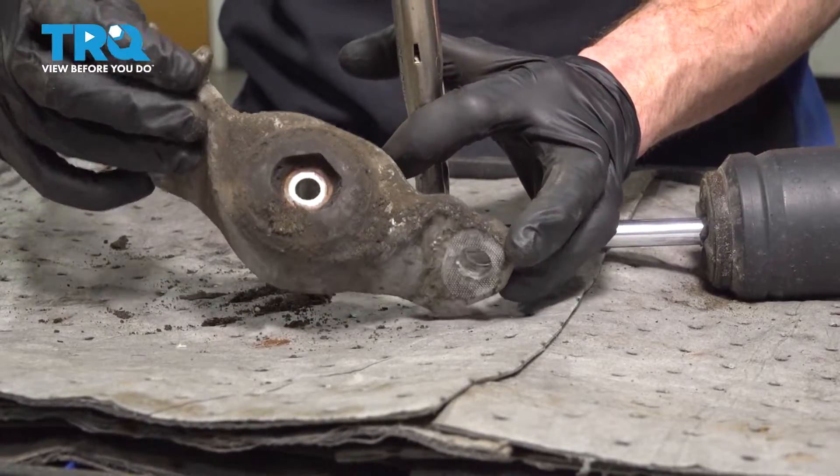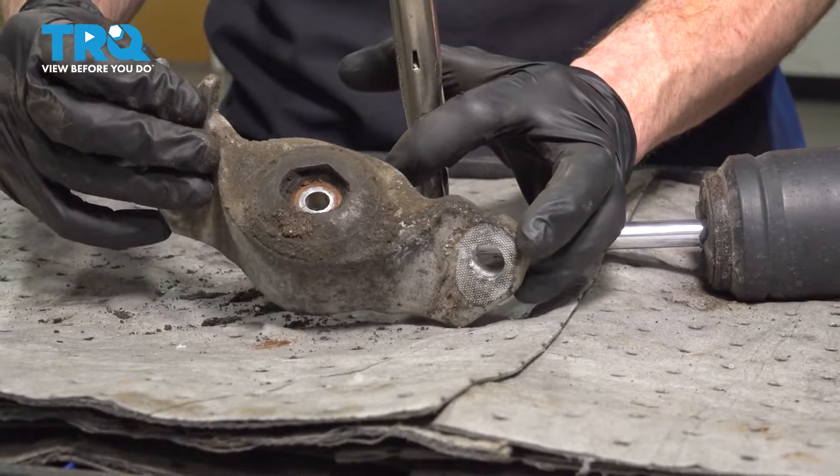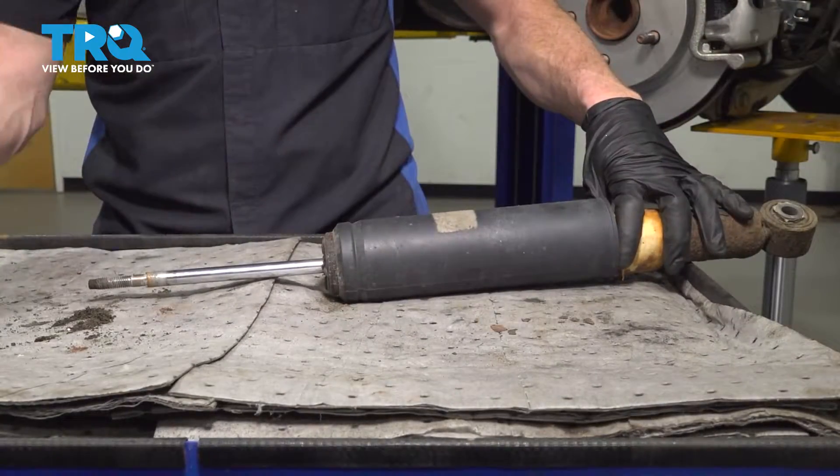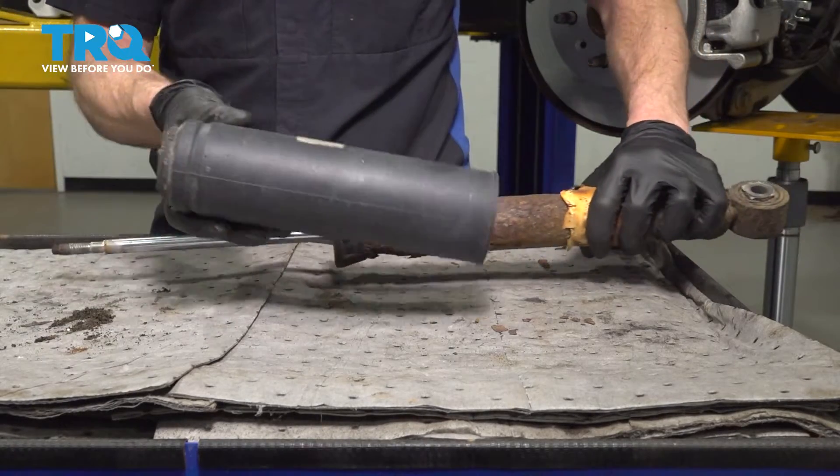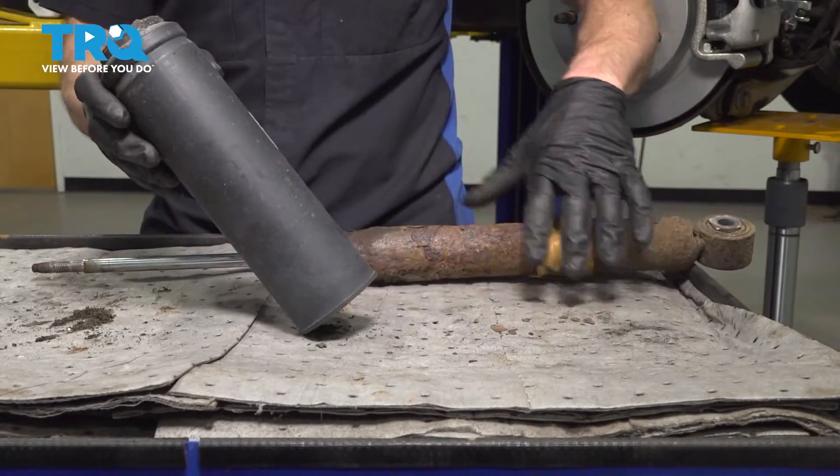Let's give this a quick inspection. I am replacing ours — make sure yours is reusable. We'll set this aside. Let's get this off of here. Remove this protective cover and give it a quick inspection to make sure it's reusable.